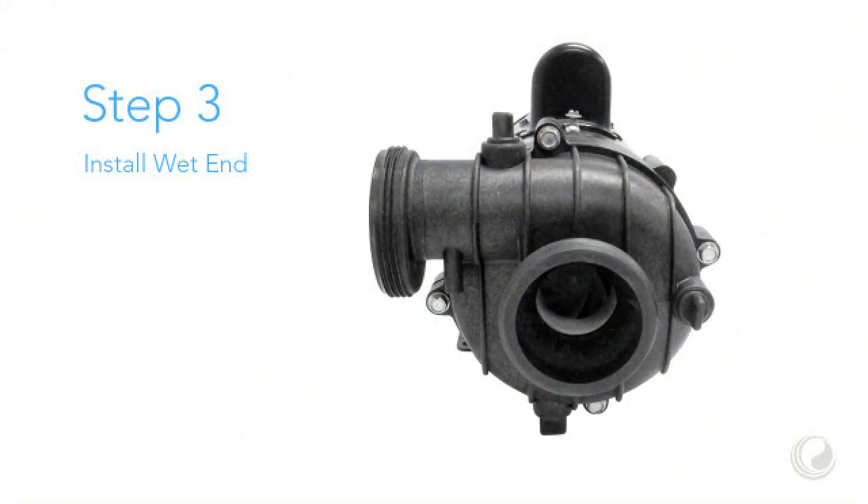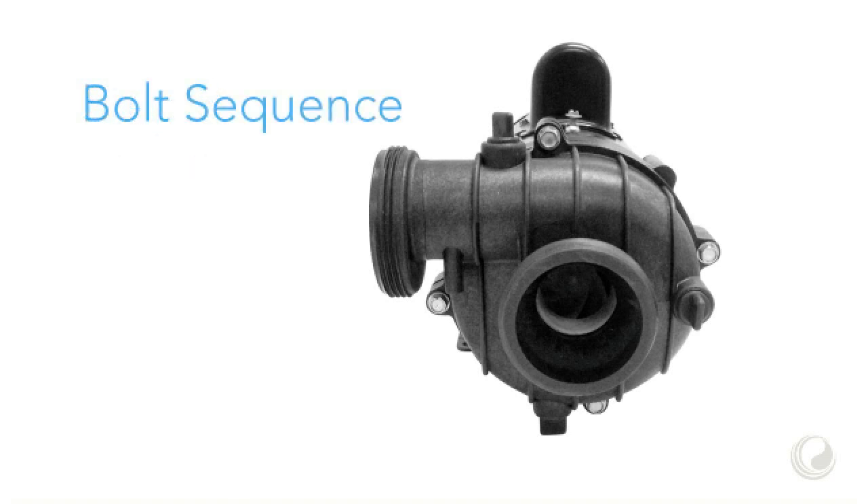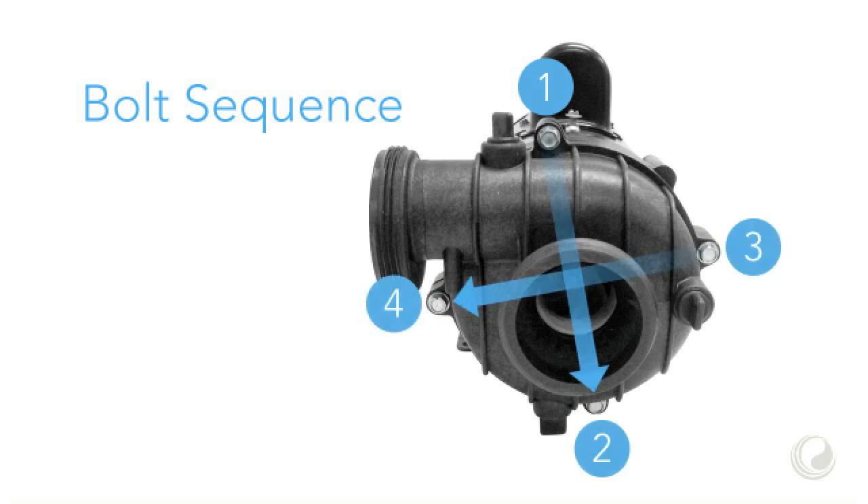Step 3: Reinstall the wet end. To ensure the wet end mounts properly, tighten these 4 bolts in the following sequence. It doesn't matter which bolt you tighten first. The key is to follow the same pattern relative to the first bolt as shown here.